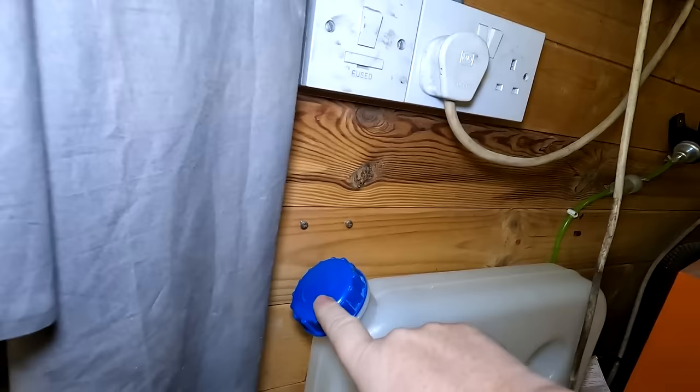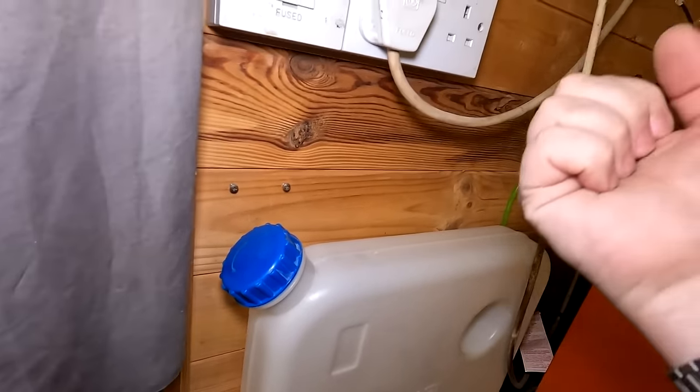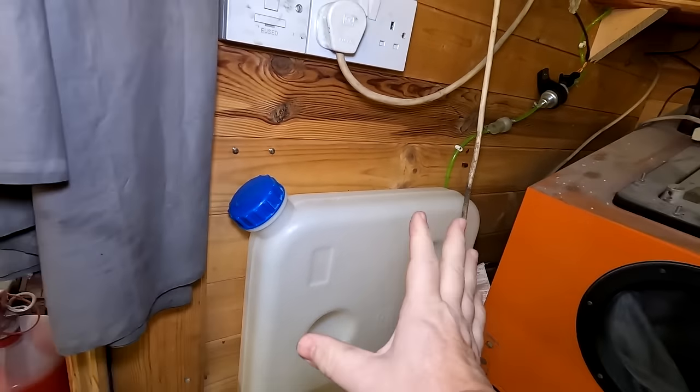All you have to do is undo the cap. Don't forget the cap has a little hole in it — always keep that clean and make sure it's there. Otherwise, as the diesel gets drawn out, you need to suck air into there, so keep that hole clear. And that's basically the installation.